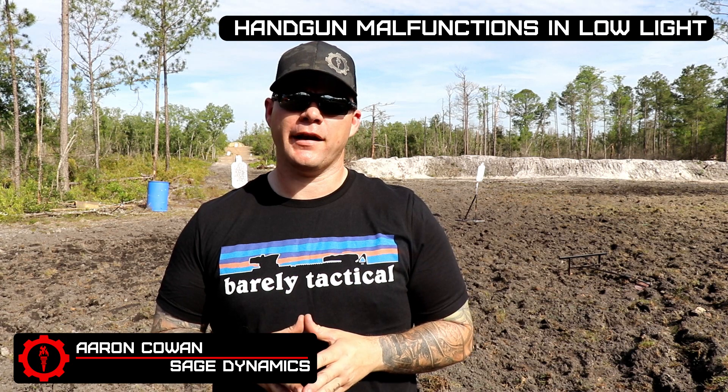Hey everybody, Aaron Cat, and that one's Sage Dynamics. In this video, we're going to talk about clearing common handgun malfunctions under low light conditions. We're not necessarily going to get into likelihood, but possibilities. So what we're talking about is a common, non-catastrophic handgun malfunction that occurs under low light conditions.